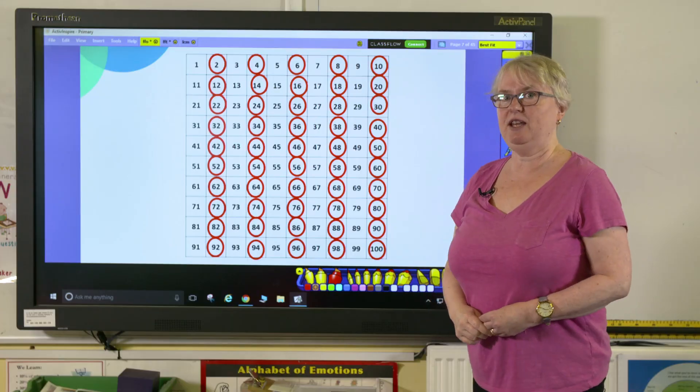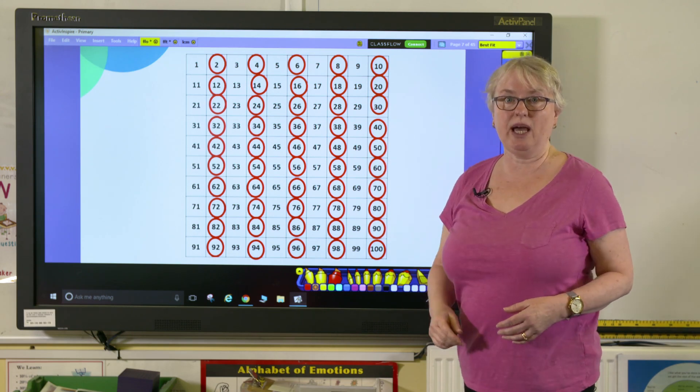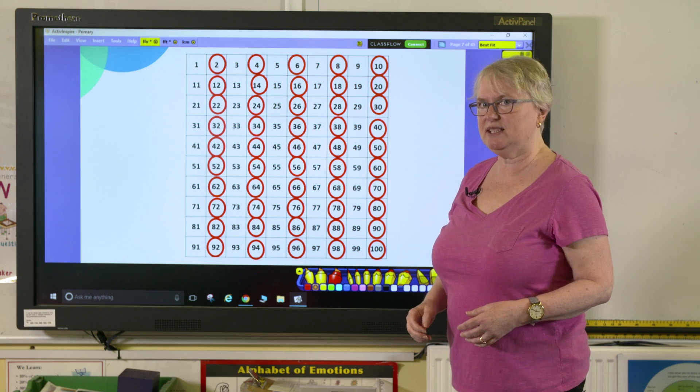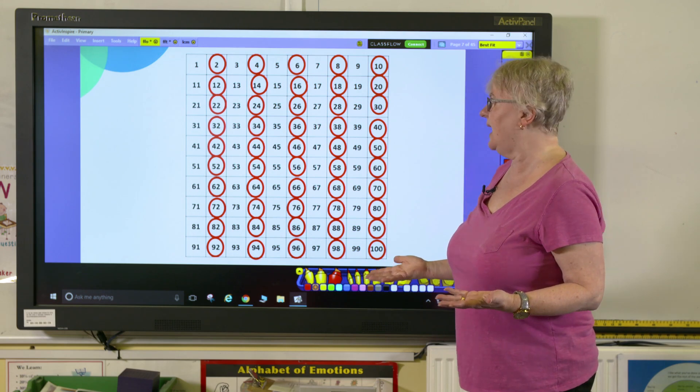By the time they've finished, they should be able to see quite clearly the columns that are made by actually picking out the 2 times table. And we can start to investigate it further — so, what do you notice about the numbers that we've actually picked out here?